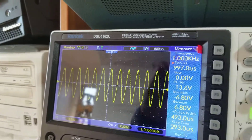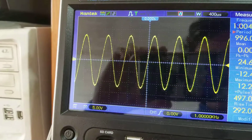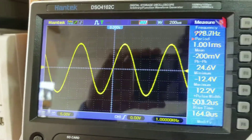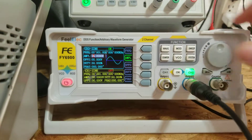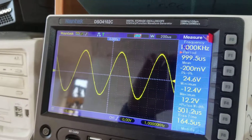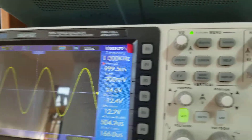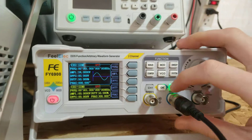There's no problem on this channel. I can adjust the amplitude and it goes all the way up to 24 volts — that looks good, that's what's supposed to happen. I can also adjust the offset up or down, though not too far. So that's what's supposed to happen.